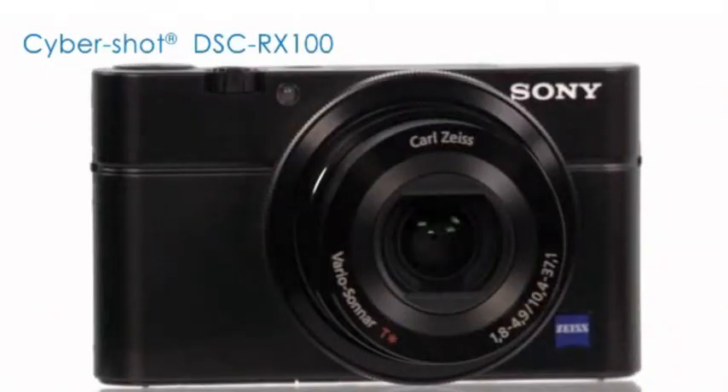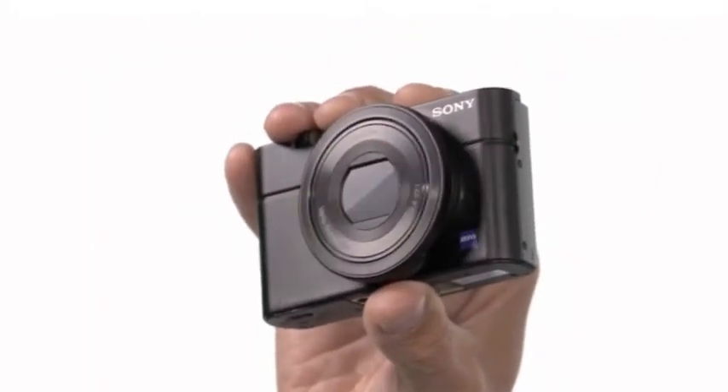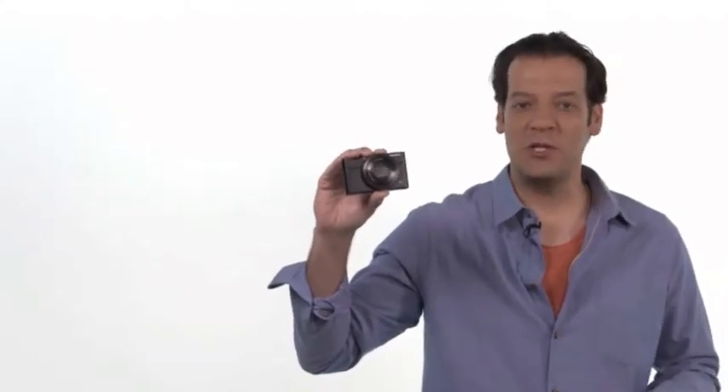Hi, I'm Claude from Sony with the new RX100 Cybershot camera. The RX100 is a great alternative to a system camera or as a step up to a traditional point and shoot.